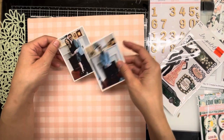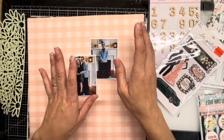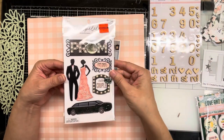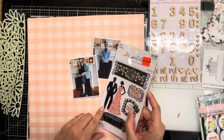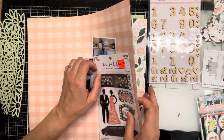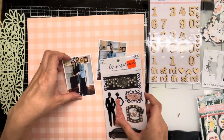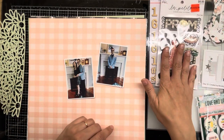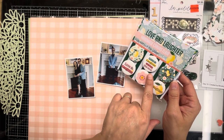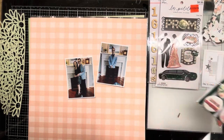I'm actually going to do a prom-themed layout. My son went to prom in 2018 and I have not scrapped his prom photos yet. I picked up some stickers from Hobby Lobby — they were on sale and they actually go with this kit. She wore a black dress, he wore a blue suit, so we've got slate blue and pink in here, plus black. I think it'll work really well with those stickers, and I have some flare that I might be able to match.